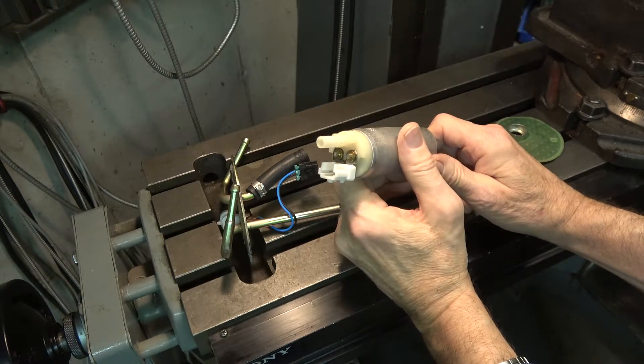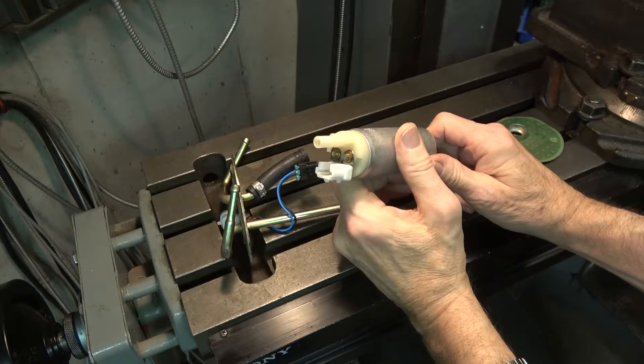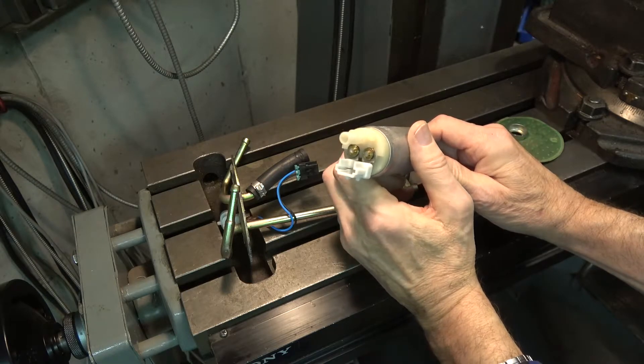Also, the float-level device that tells you how full your gas tank is has a little brush potentiometer, and that can conceivably cause sparks too — but it will not cause an explosion for the same reason.